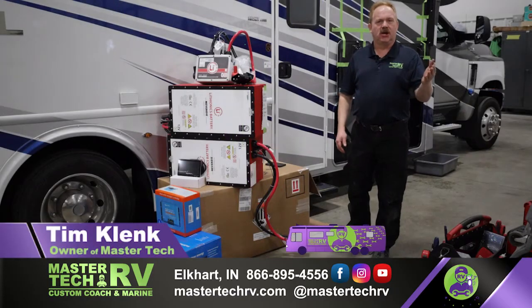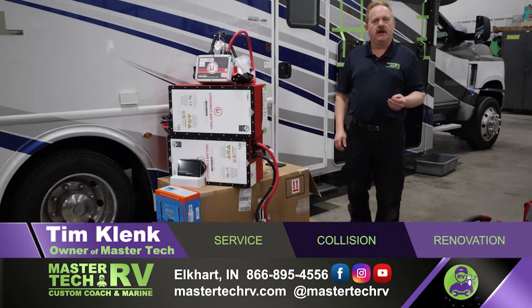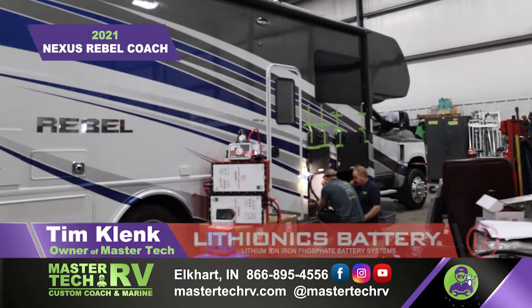Hello, I'm Tim Klink with MasterTech, America's number one bumper-to-bumper service, collision, renovation, and integration center in Elkhart, Indiana. Today we've got a 2021 Nexus Rebel coach that we're doing a lithium build on.